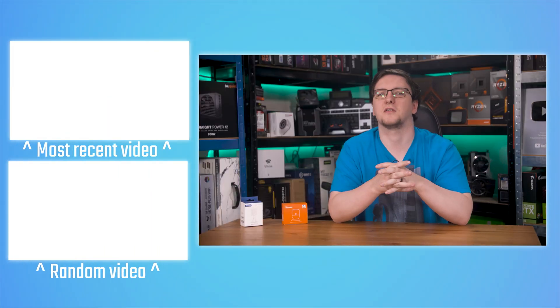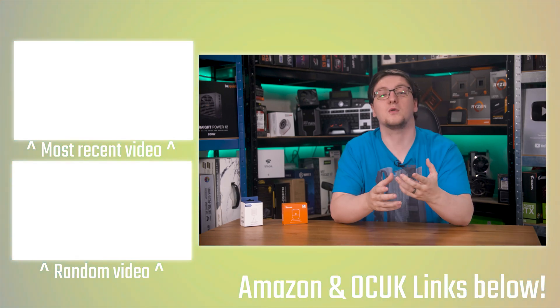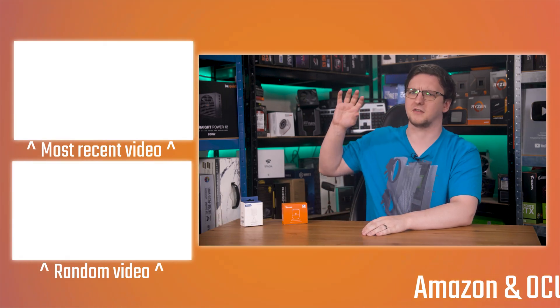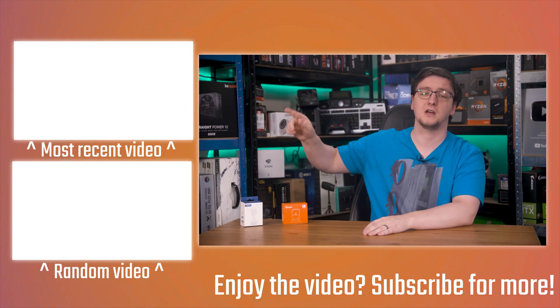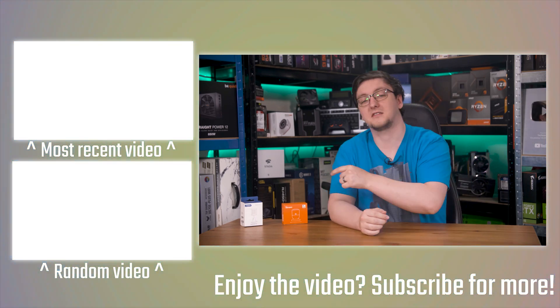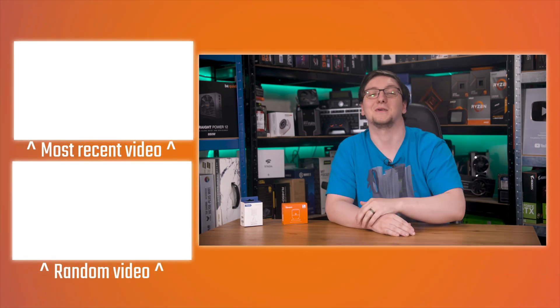I'll leave a link to this sensor in the description if you want to get one yourself, and if you haven't already, check out the whole smart home series I've got up already — there's plenty to choose from. If you want to see more videos like this one, hit the subscribe button and turn on the bell notification icon. Check out plenty of other videos including the smart home playlist on the end cards. Thanks for watching — hope you enjoyed it, and we'll see you on the next video.